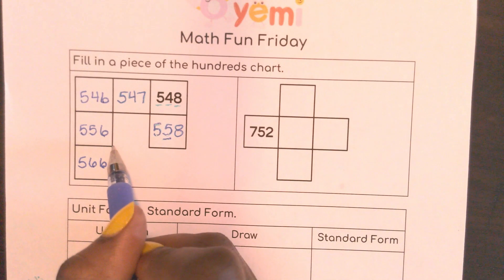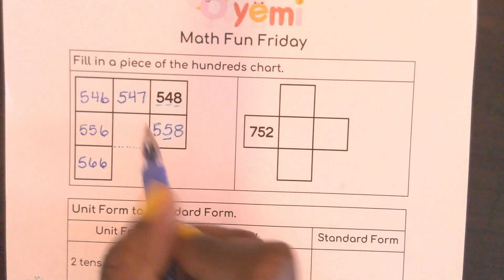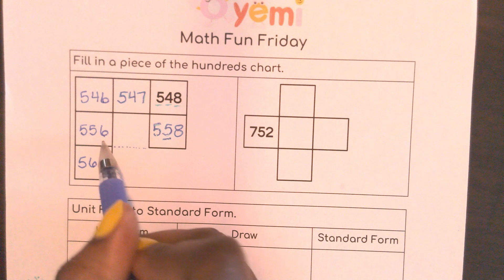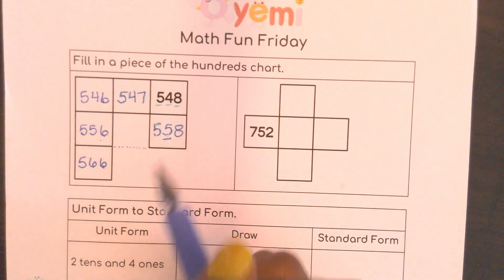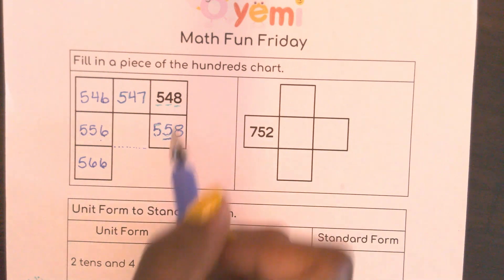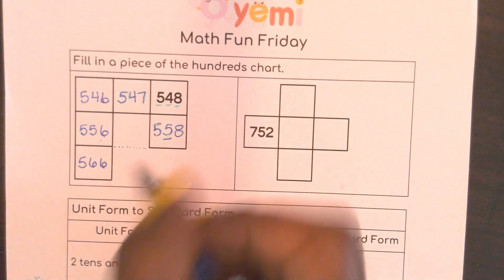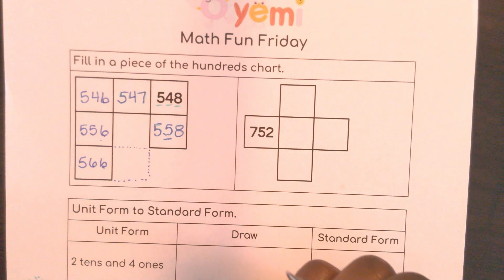The cool thing about this is: this piece is not a piece we're looking for, but if we went across you would see 556, 557, 558. So that's how you know your piece of the hundreds chart is actually correct — if you put imaginary dots and found more pieces, you know that the pieces you have are correct.